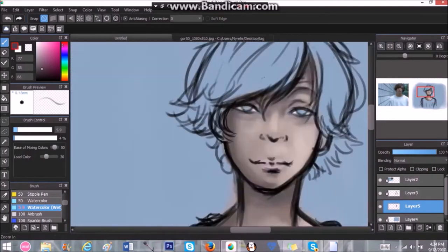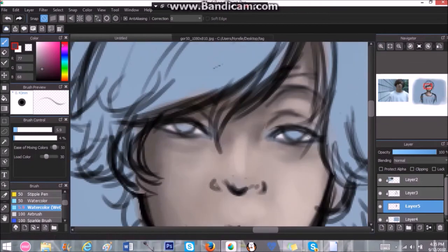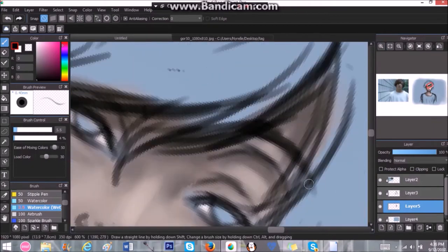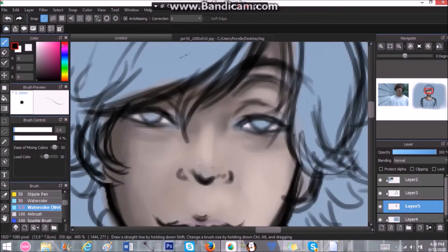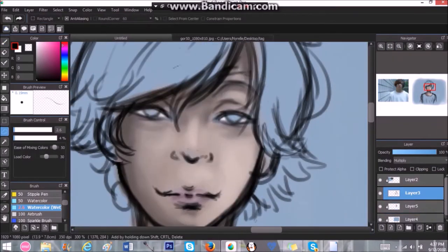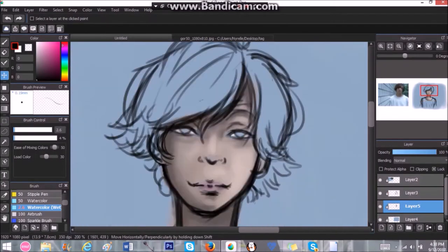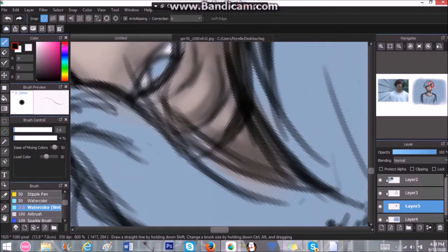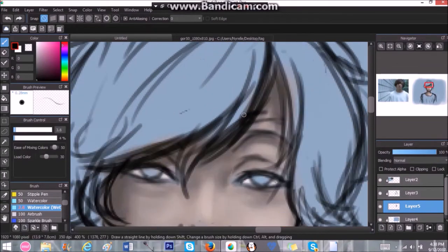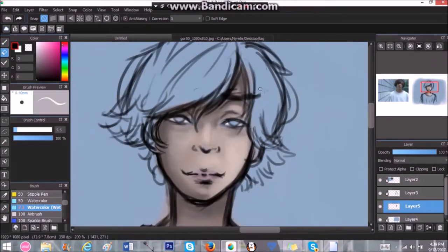So in this video I will be coloring the vocalist from the band Guru in the Real. I legit wanted to draw this guy for so long, but I felt my skills as an artist weren't up to where I wanted them to be, so I saved him for the right moment — and I am actually really liking my realism skills right now.